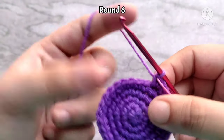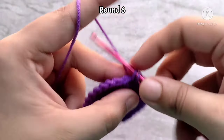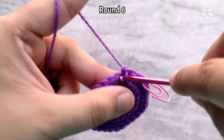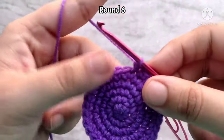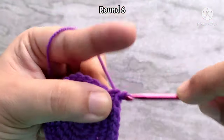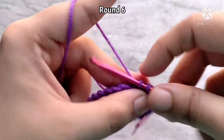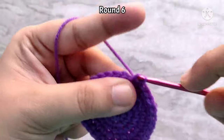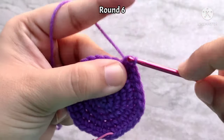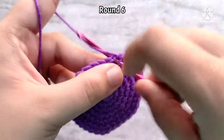For round six, place one single crochet into the first four stitches, then make two single crochets into the fifth stitch. Again, make one single crochet into the next four stitches and continue repeating like this all the way around. At the end of round six, you will have 36 single crochet stitches.